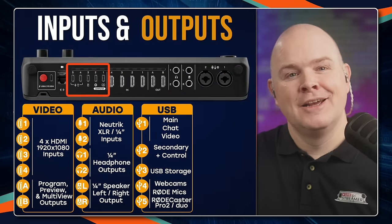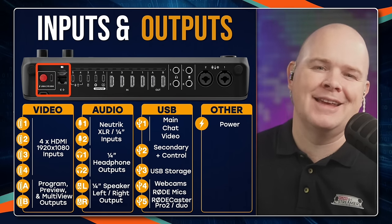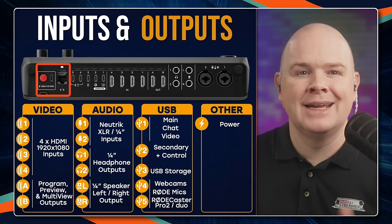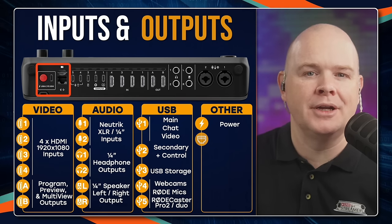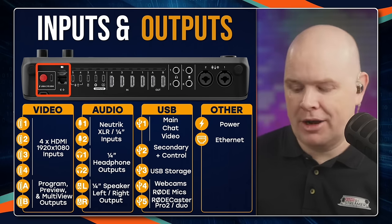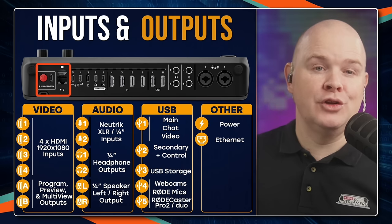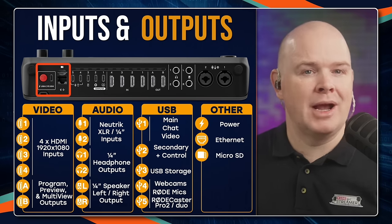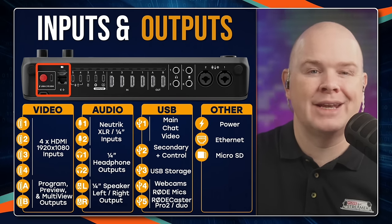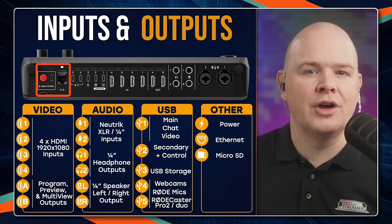Moving on to the other connections: first, power — exactly the same setup as the RODECaster Pro 2 and Duo, same power socket and power button. We've also got an Ethernet port that can be used to connect to the network and for streaming — it can stream over the network bearing in mind this is an all-in-one solution that doesn't need to be connected to a computer. Ethernet is also used for updates. Then there's a micro SD slot just above the Ethernet connection, for storing small assets if you're not connecting an external drive.